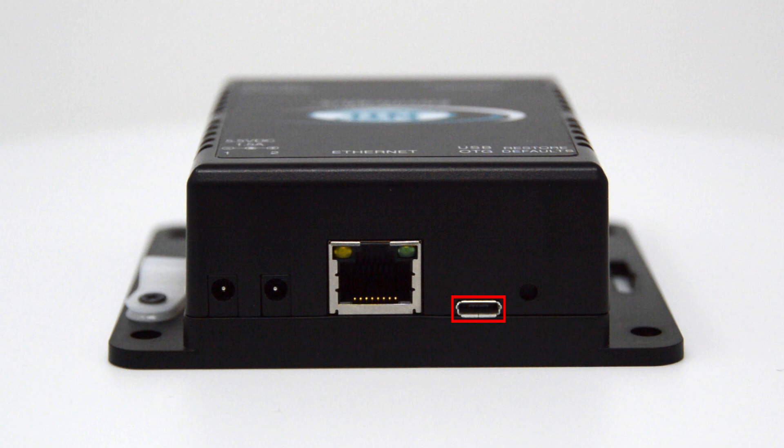The RJ45 jack provides 10/100 Base-T Ethernet connection for remote control and monitoring. The USB connector is reserved for future use. The Restore Defaults button is used to manually reset the device to default settings.